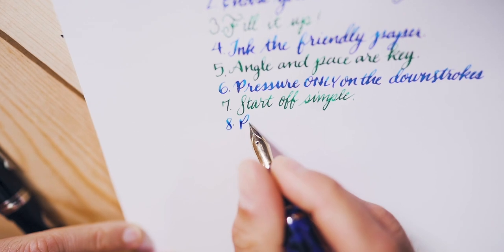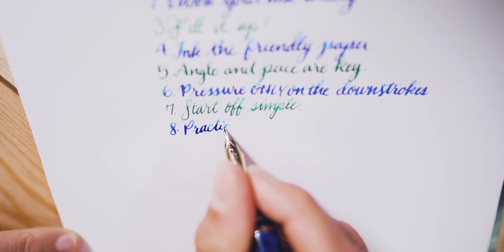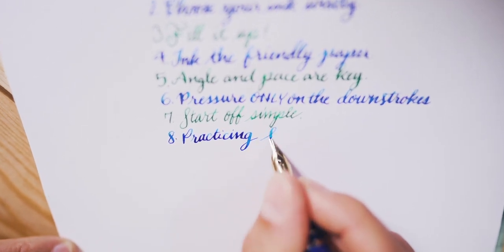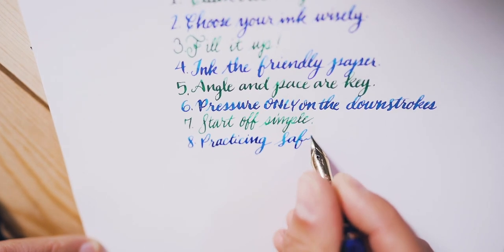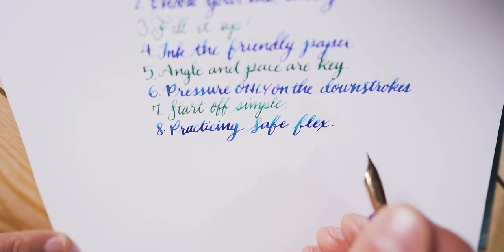Number eight, practicing safe flex. I advise against pushing the flex too far. Although a flex nib fountain pen is designed for such strenuous activity, there is still a point of no return where a nib can bend permanently out of shape. To practice flex nib writing, try copying your favorite quotes, passages from books, or writing a pangram like The Quick Brown Fox.